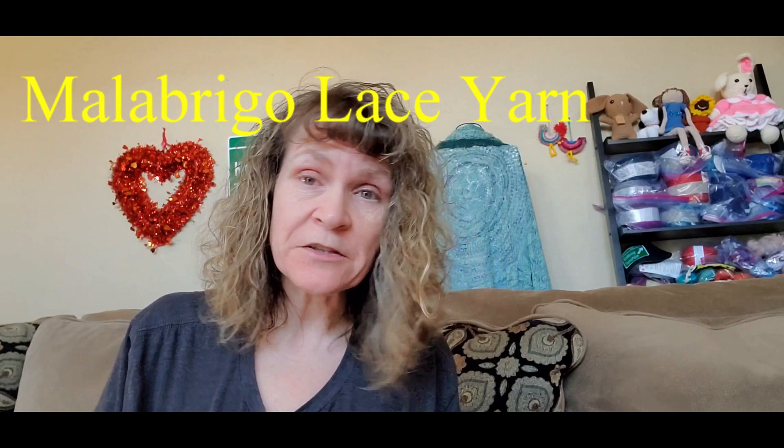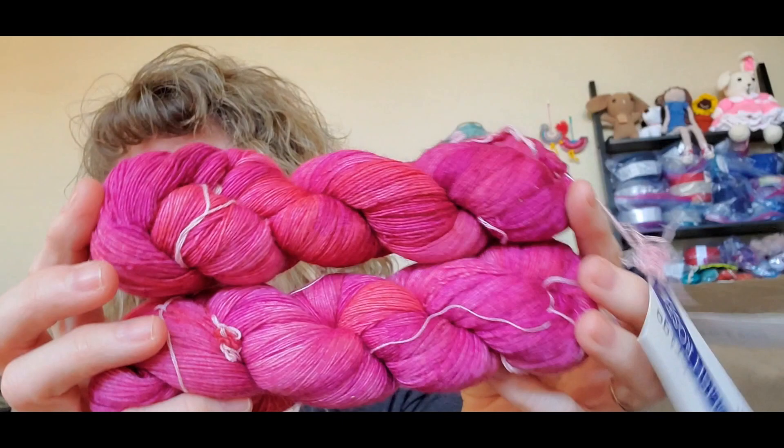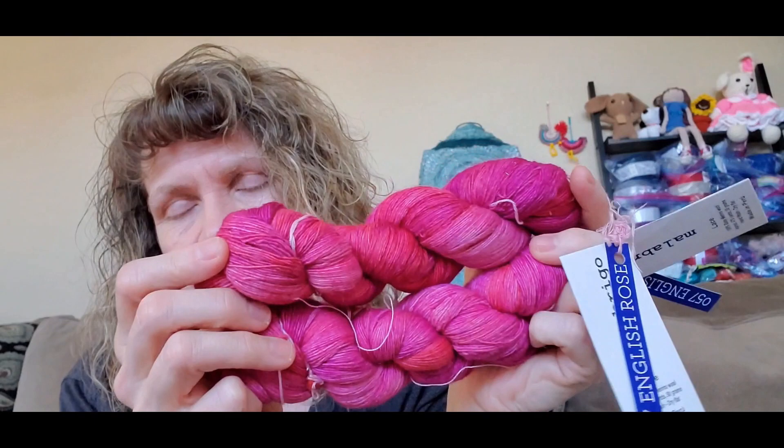The next item I have to show you guys is from Jimmy Beans Wool. I got some Malabrigo Lace. I have some of this in my stash already. Malabrigo Lace is 100% baby merino wool — these are 470-yard skeins, 50 grams, made in Peru. This is the color English Rose. I had some of this in my stash already and I wanted to add to what I had.